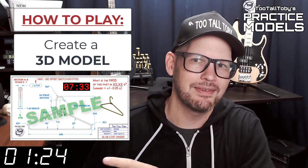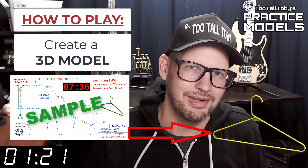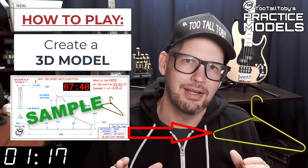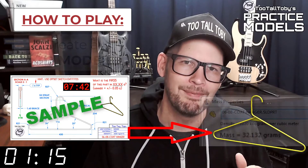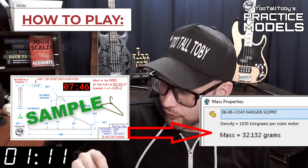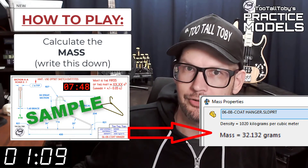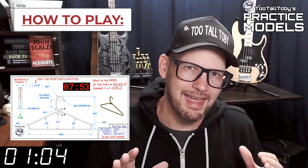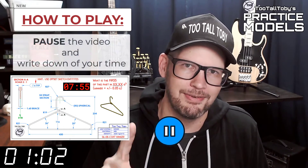So again, when this timer goes to zero, you're going to begin creating your 3D model. Once you get done creating that 3D model, you're going to go into your mass properties tool and determine what is the mass of this part. Write that value down on a scrap of paper or do a copy-paste into notepad, and then pause the video.